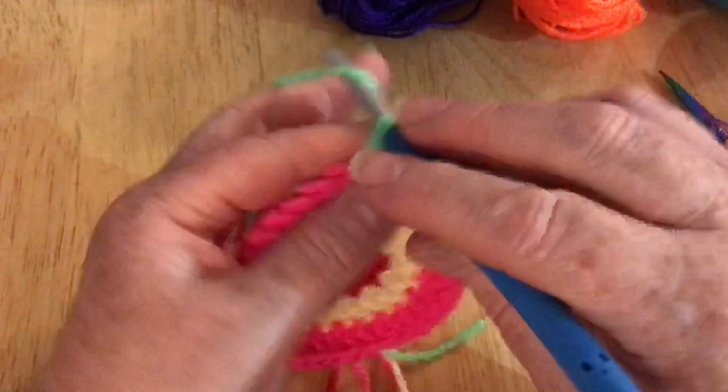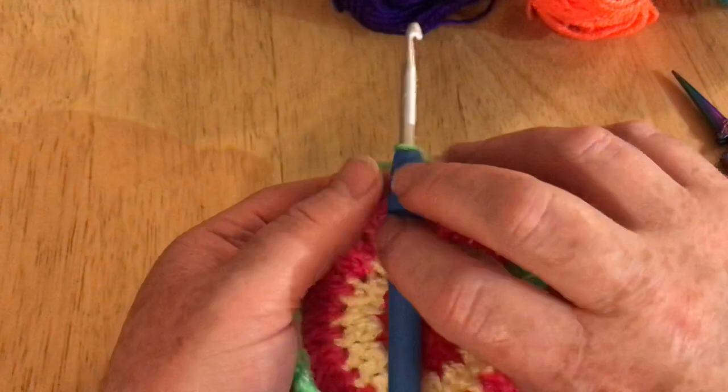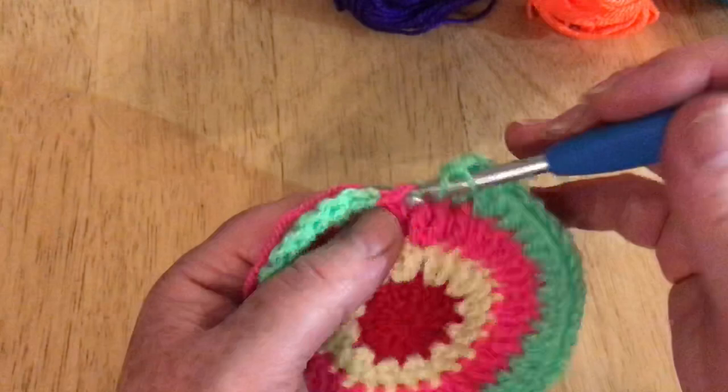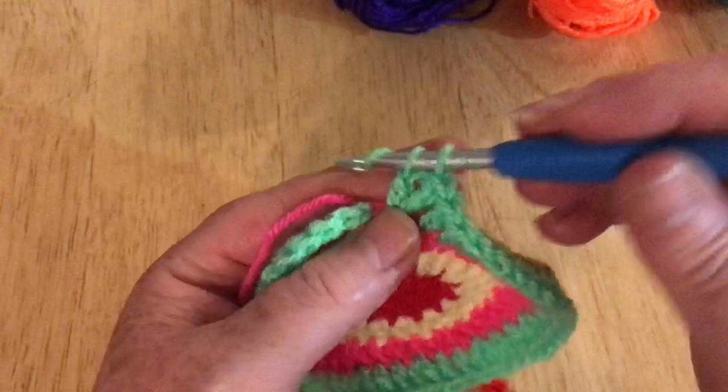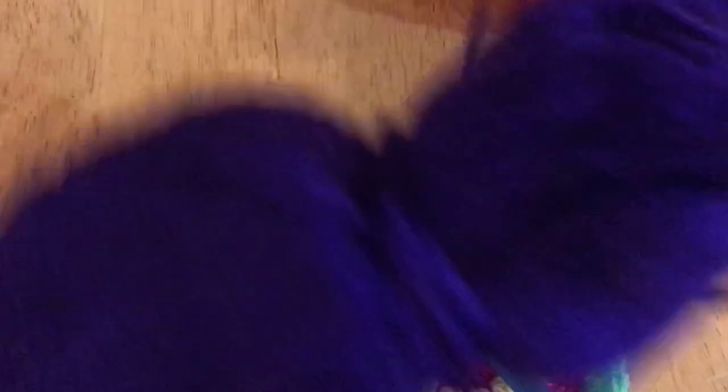I'm going to pause the video and carry on all the way round, and I'll catch up with you when I get back to the start. I've almost made it around, and in my last stitch because we didn't start with the increase, we now finish with one — two in that last stitch. Just as before we're going to slip stitch into our top chain and join our new color. I'll snip that off and this time it will be purple, which doesn't look it but it is a nice bright vibrant purple.